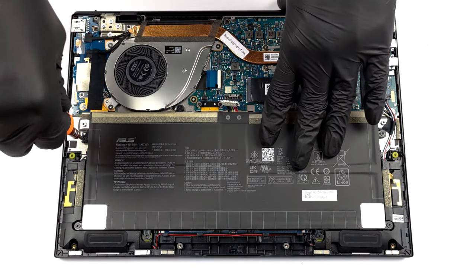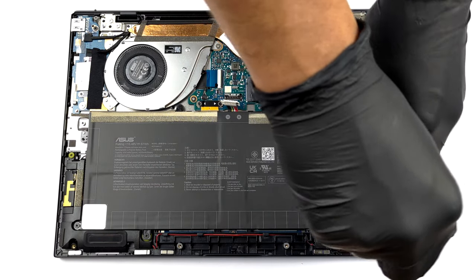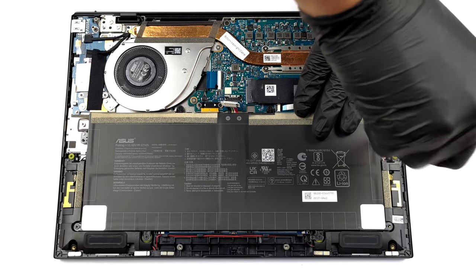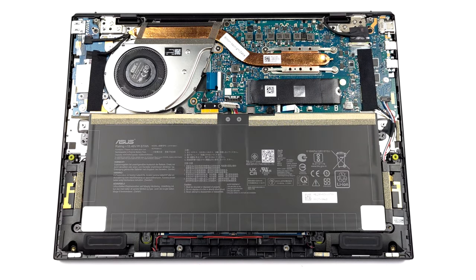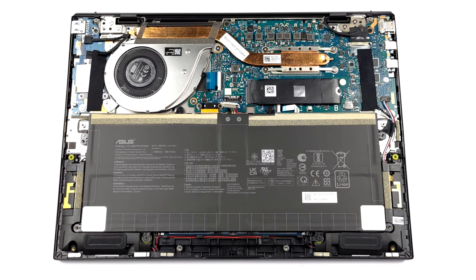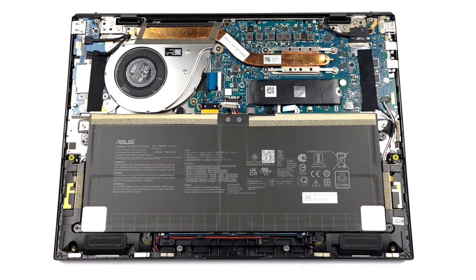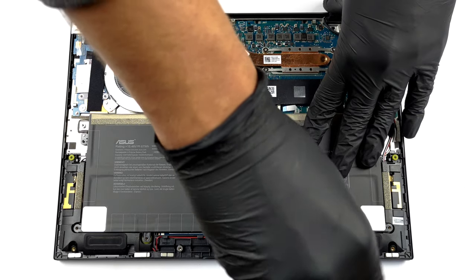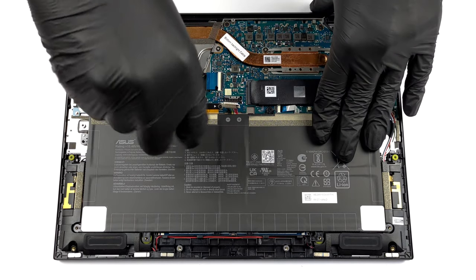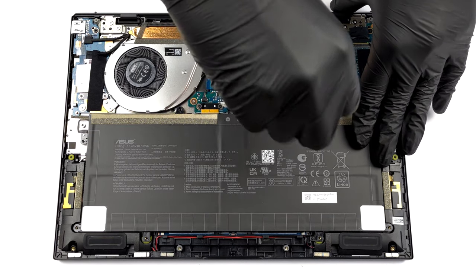So, if you need to take the battery out, you first need to unplug it from the motherboard. Then, undo all 8 Phillips head screws holding it to the chassis, and then remove the battery — you will be able to lift it away.